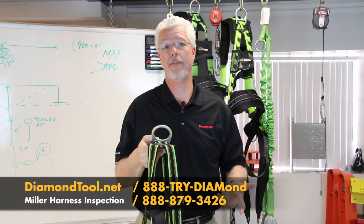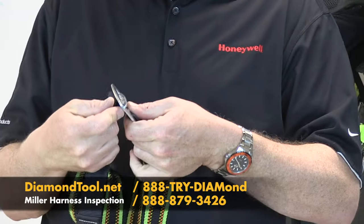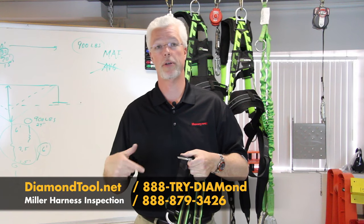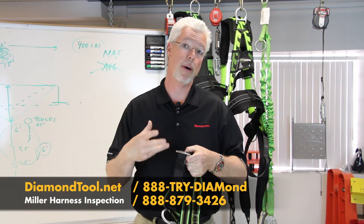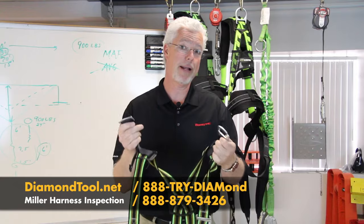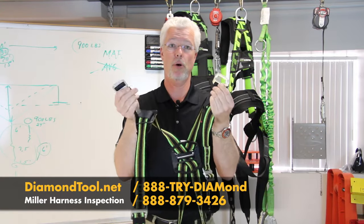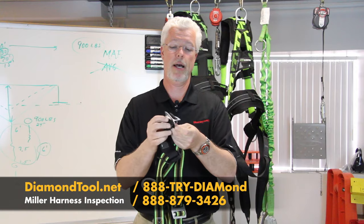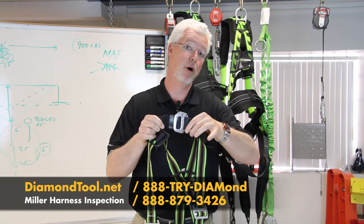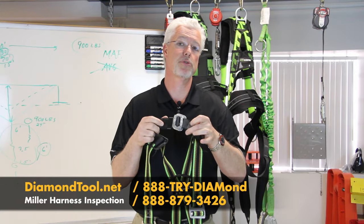Another type of buckle you can have on a harness is called a mating buckle — basically two pieces of metal that fit through themselves. You can have it on the chest strap and also on the leg straps. When inspecting these metal components, look for no rust or corrosion, and they should not be bent, cracked, or damaged in any way. This particular one has slots in it — connect the two, slide it through, and make sure they stay connected. They should not pop open. If they disengage or any of the metal is damaged, remove the harness from service.